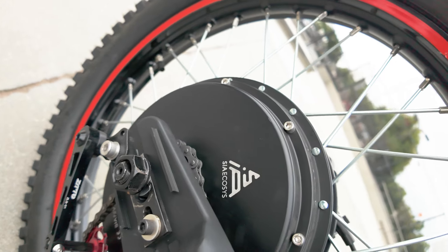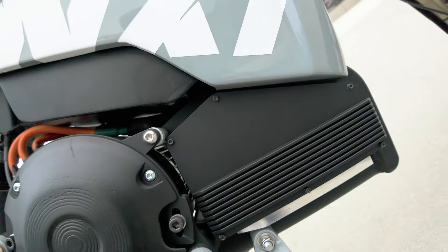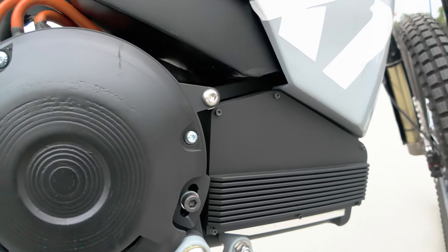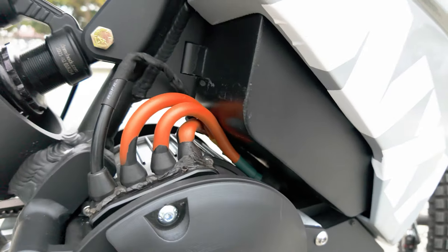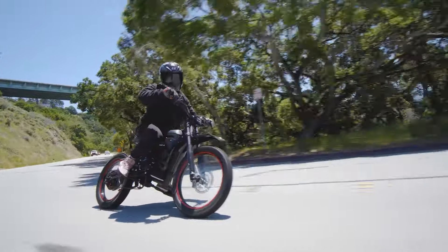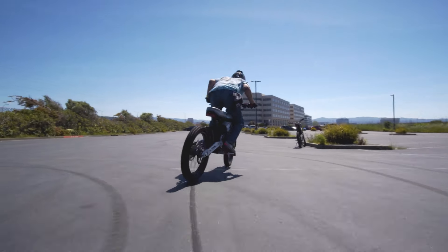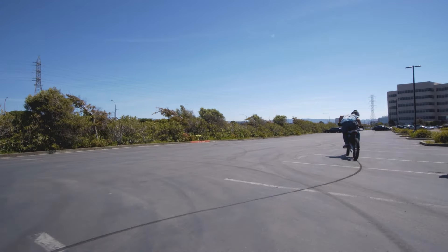The hub motor option boasts 3,000 watts nominal and 12,000 watts of peak power, while the mid-drive motor steps it up to 5,000 watts nominal and 12,000 watts of peak power. The hub motor version delivers 196 newton meters of peak torque and the mid-drive motor amps it up to a robust 360.5 newton meters, perfect for off-road and stunt riders.